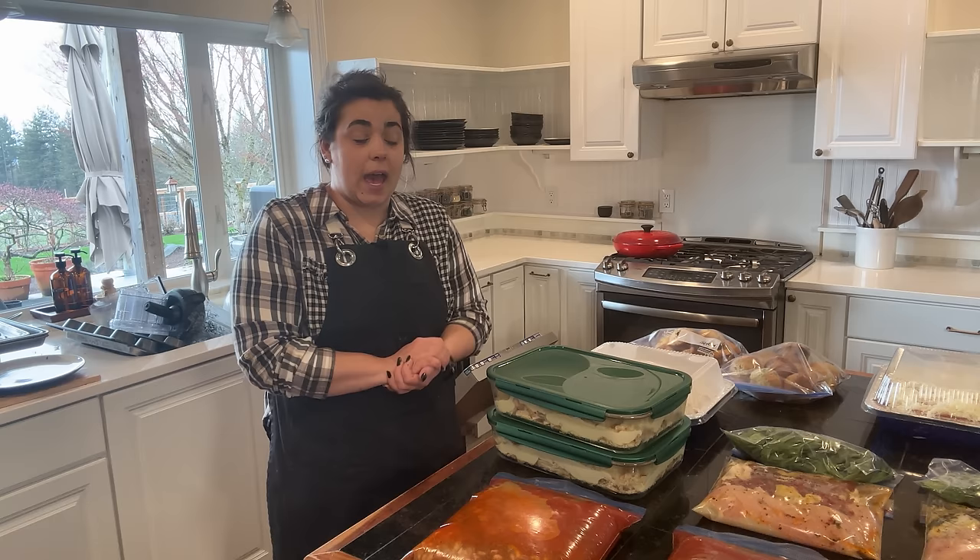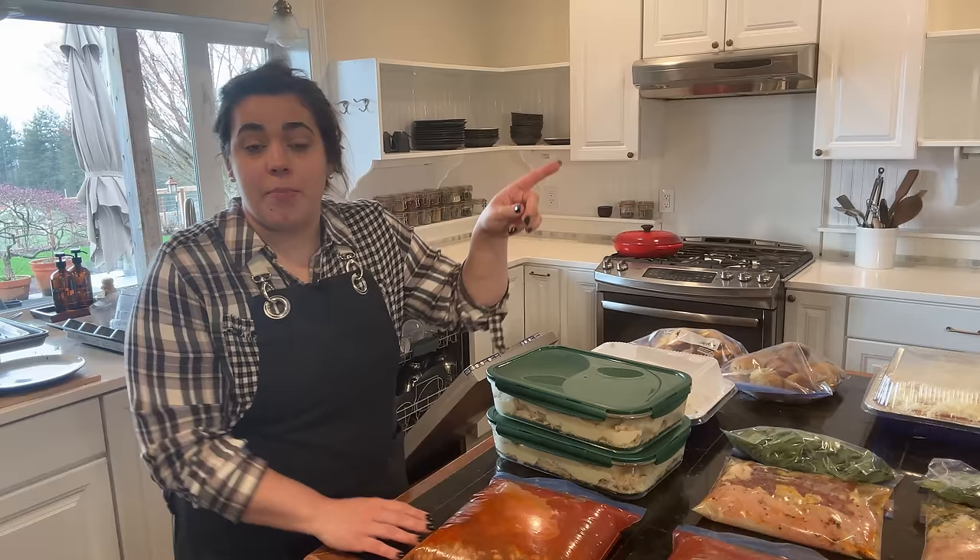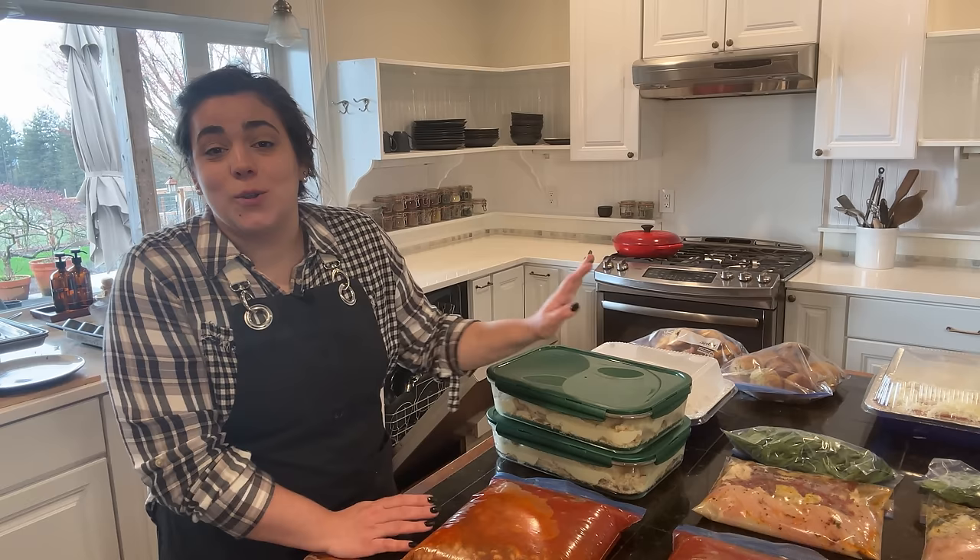All recipes will be linked down below. If you enjoyed this and want to see how I made all the breakfast meal prep for my sister, I'll pop that video right here. Thank you for being here — if you're new please consider subscribing, I'd love to have you along. I'm going to get all of these goodies out into the freezer and I will see you next time. Bye, friend!